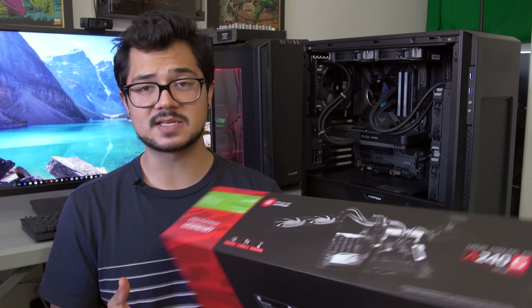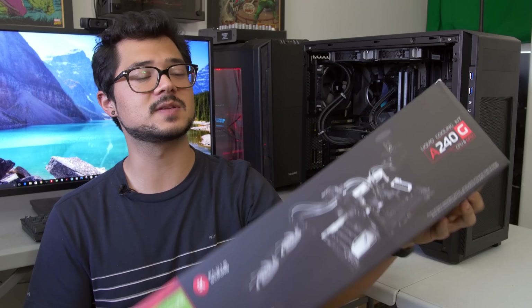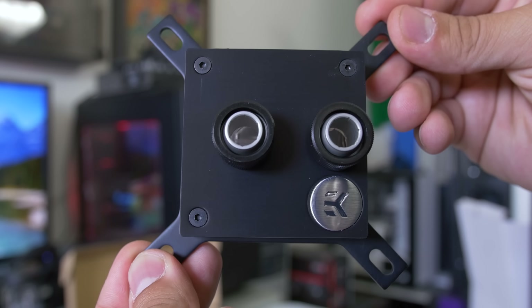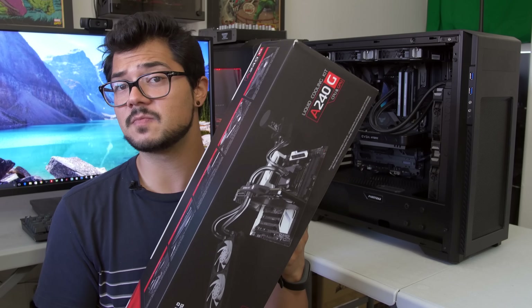The way they're able to lower the price so much is because it's all aluminum. They've opted out of copper for this particular series and are going with aluminum components — that includes the CPU block, the GPU block, the fittings, and the radiator. So this is an incredibly light product, but it also makes it much more affordable than the copper alternative.